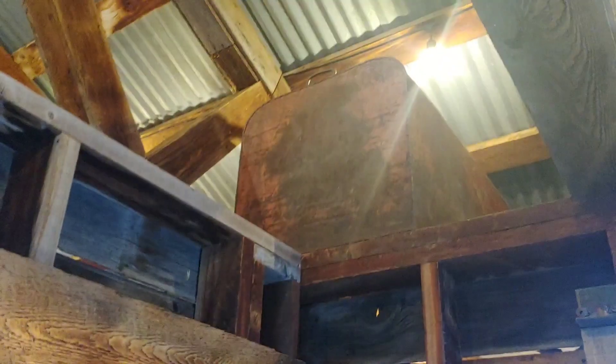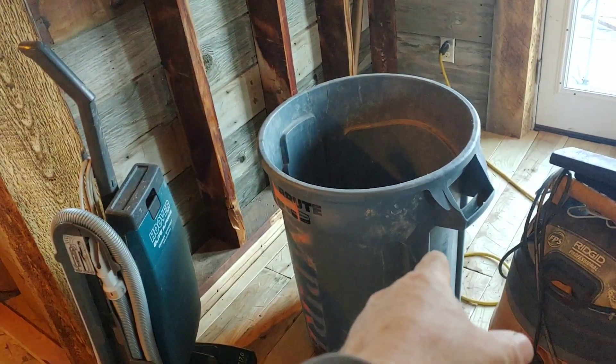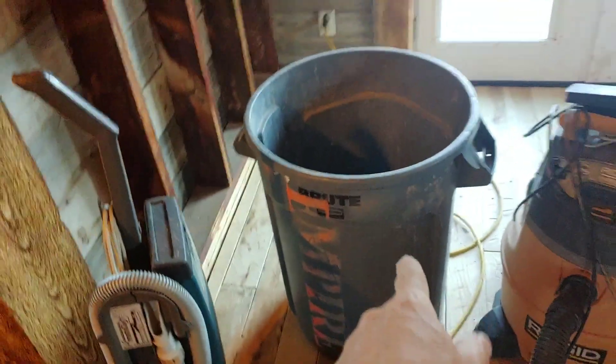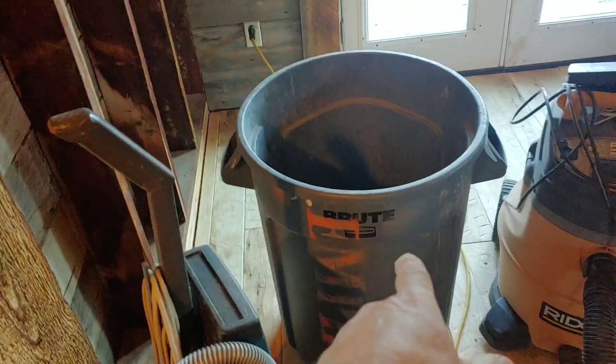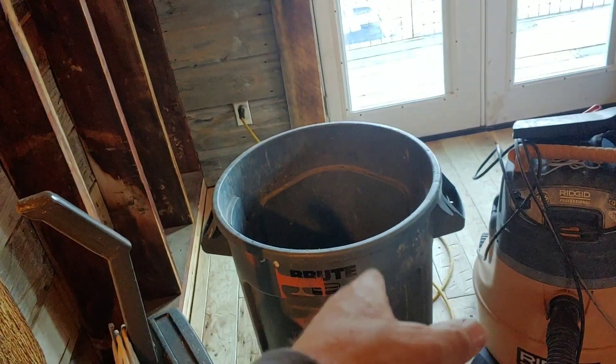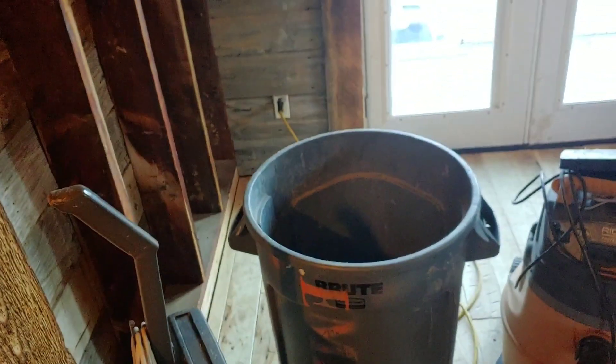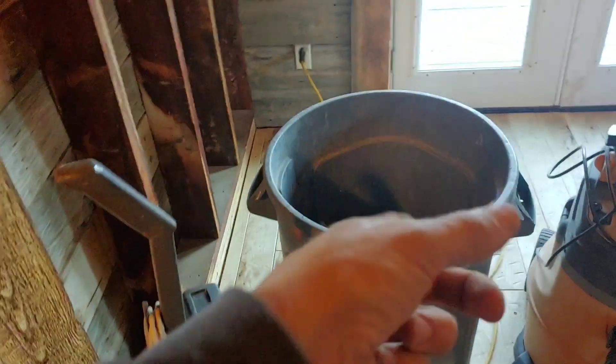To test out how much water I was using in the washing machine, I sat a 35-gallon garbage can next to the washing machine and did one load of laundry. One load of laundry uses 40 gallons — I had to scramble for a 5-gallon bucket to catch the rest of it.